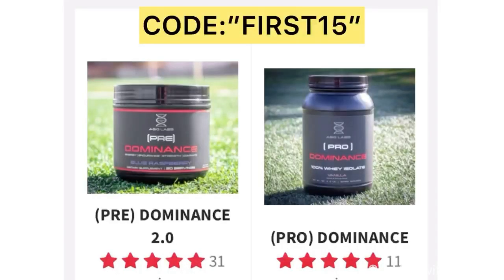I want to take a break from this video to talk about a great supplement by ANG Labs — pre-dominance and pro-dominance. Pre-dominance is a pre-workout supplement for those who want to get stronger and add muscle mass, and pro-dominance is a great whey isolate protein powder, specifically made for athletes to help you recover after workouts and build muscle. Use the promo code FIRST15 for 15% off your first purchase — check out that second link in the description below if you want something to aid recovery after practice or boost energy and focus before workouts.